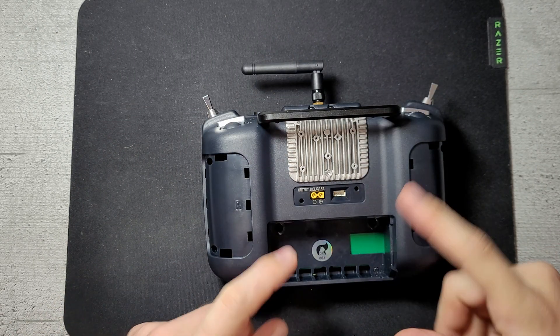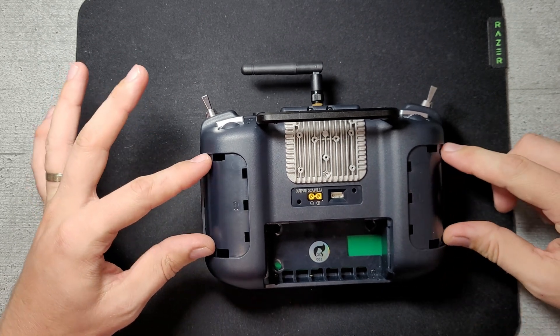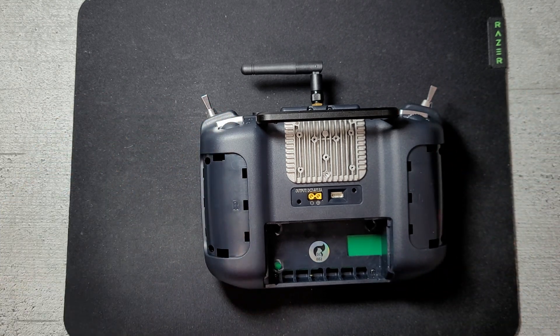If you remove the battery cover and the two rubber side grooves, you'll find four screws here and two screws here. Removing the back panel lets you adjust the spring tension of the gimbals.